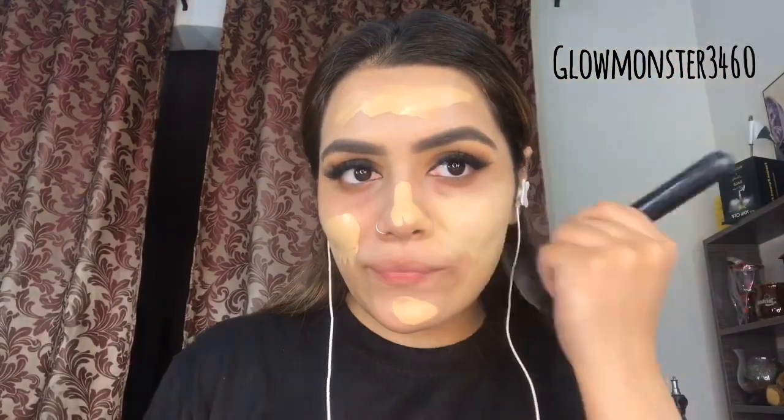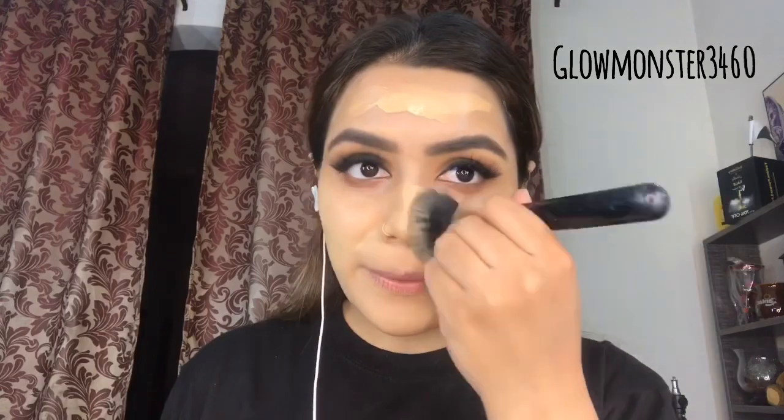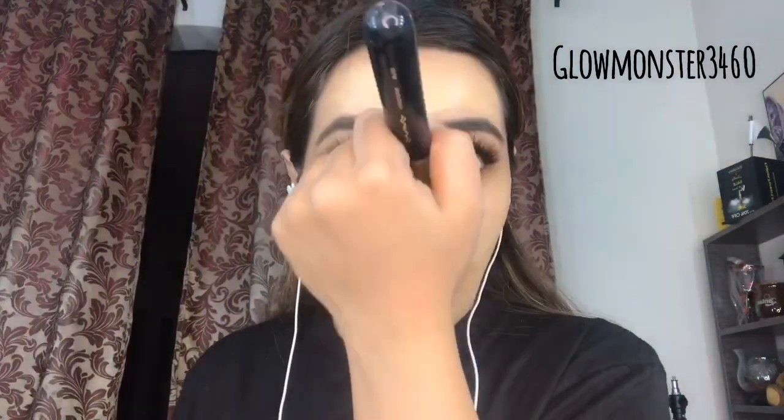I'm using MM Silk foundation — my shade is Nude Beige. I know it looks very light, but MM Silk oxidizes after applying, going 3-4 shades darker, so pick a light shade and it will adjust to your skin. I'm blending it quickly, making sure there are no harsh lines.